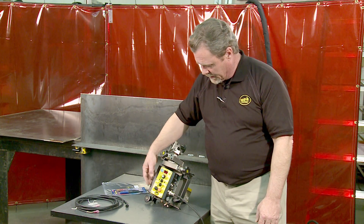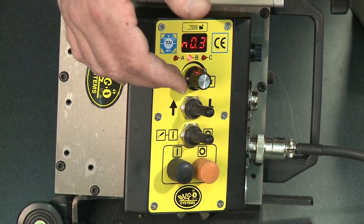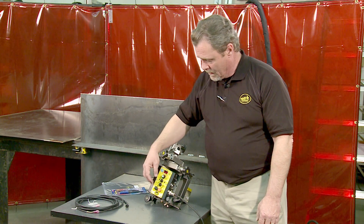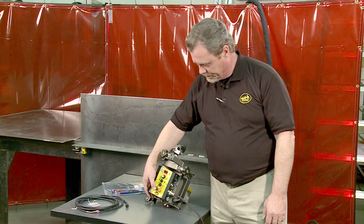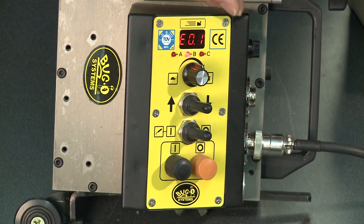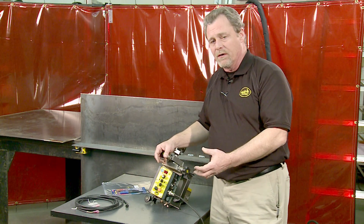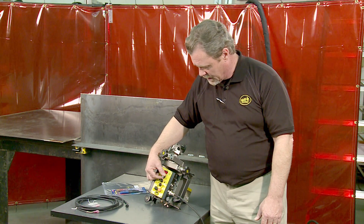By pressing the start button a second time, you now have an end showing, and this is a time value for the crater fill at the end of the weld. This can be set down to one tenth of a second. Pressing the start button a third time gives you a timer for a pause between the end of the weld and when it will fire a second time to fill that crater, and again it can be adjusted down to a tenth of a second.